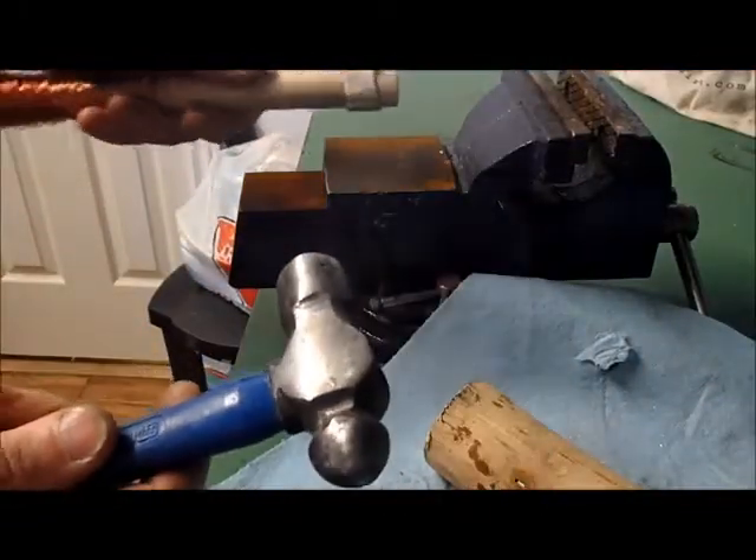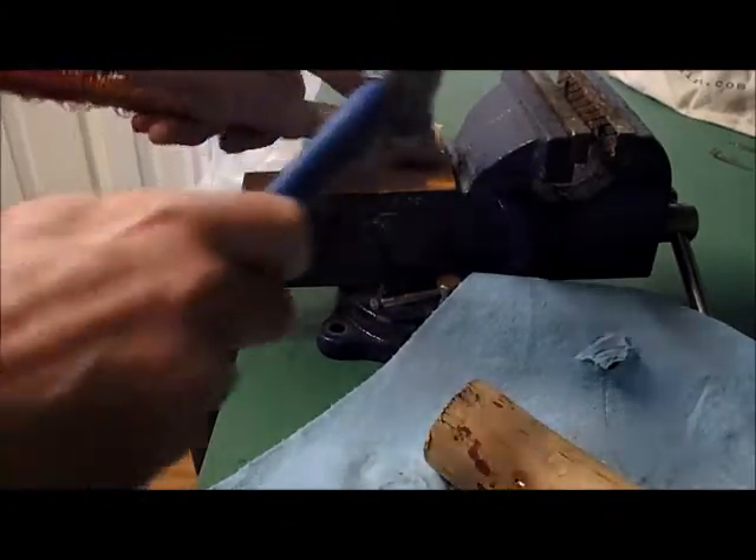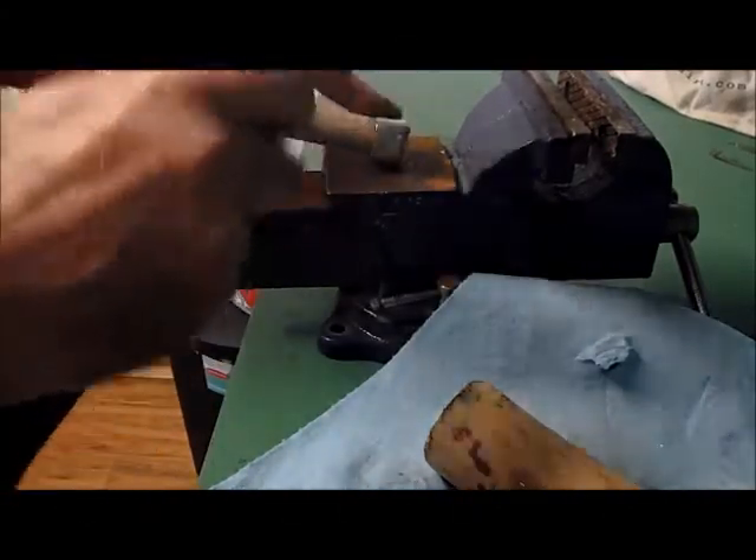You can use your light ball peen with just light pressure. All you're doing is trying to round off the edges.